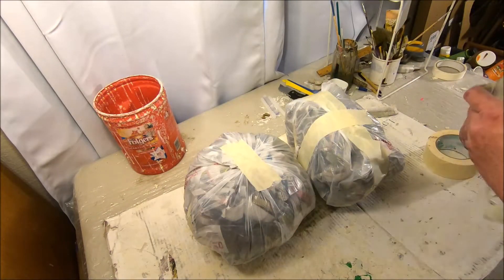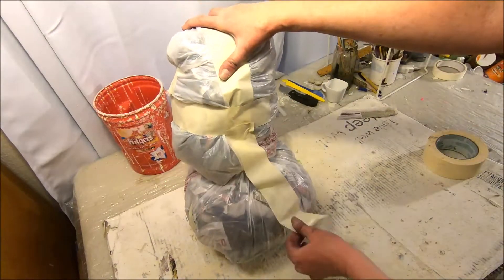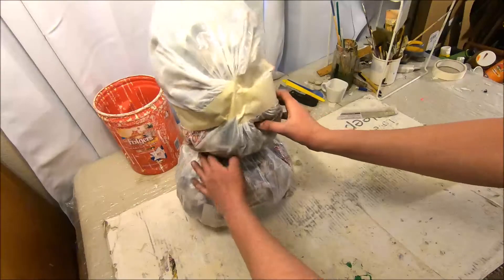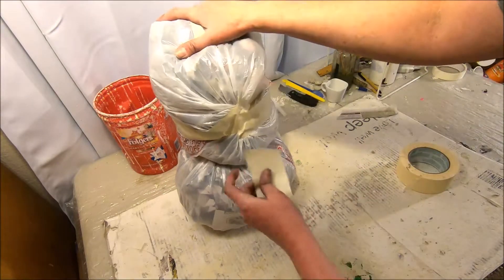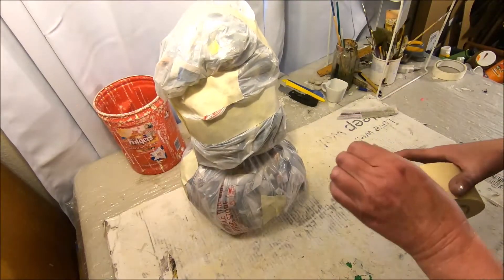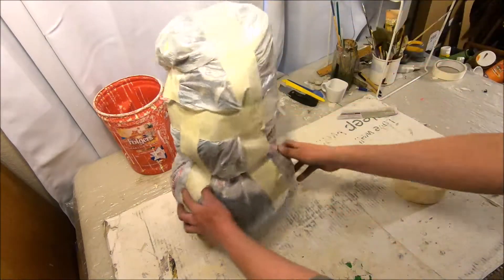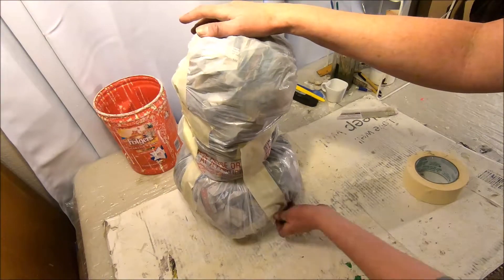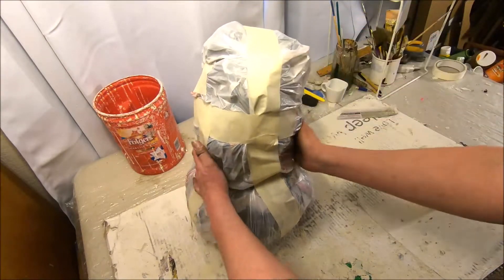I'm going to get some more tape and basically tape these two bags stuffed with newspaper together to hold them in place — just using masking tape. I'm taping all the way around, getting it to sit on there as securely as I possibly can, and squishing it down and shaping it a little bit.